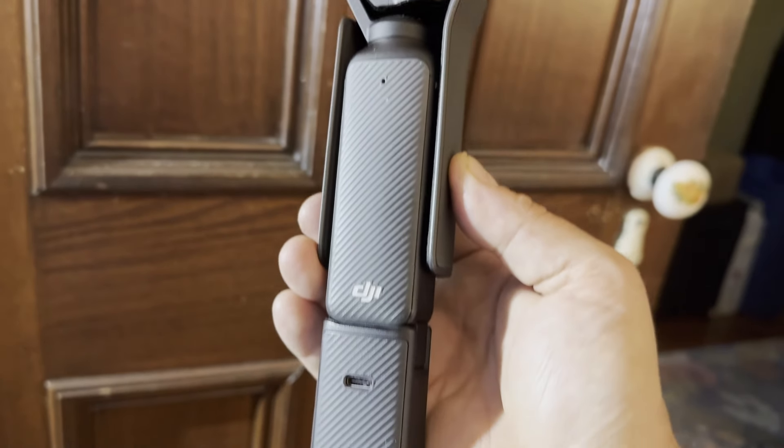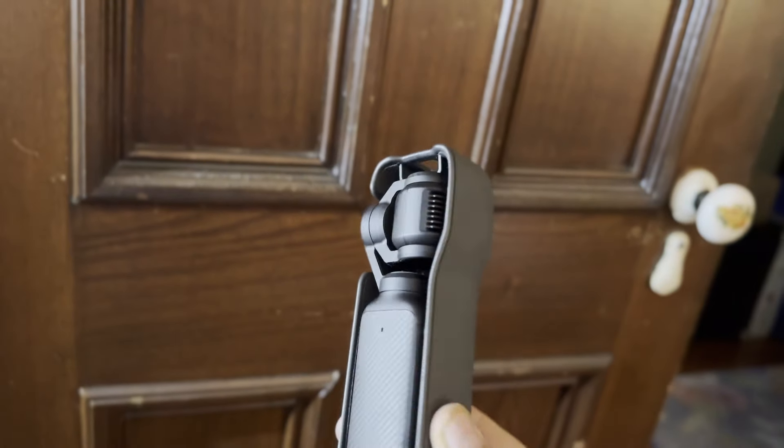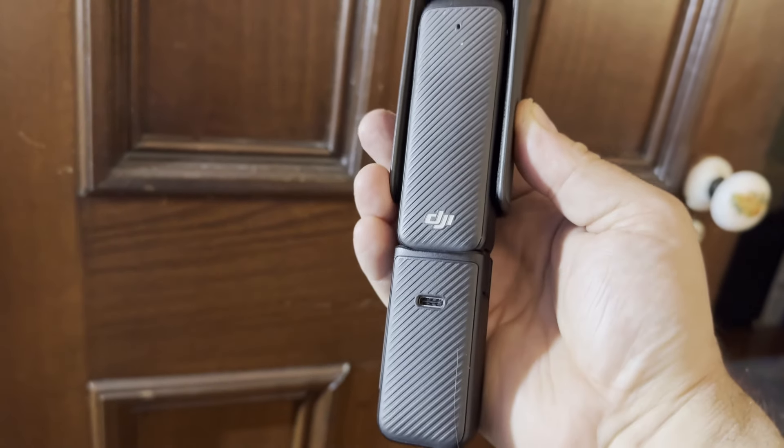One of the things I like about the Osmo 3 is that it comes with a little protection case. You put the gimbal in there, and the case also provides a place for the wide-angle lens and the magnet for the microphone, which I think is really nice and smart. I do wish there was a secondary thing you could snap onto the case, because I'm always worried that the battery grip is going to pop off at the bottom.